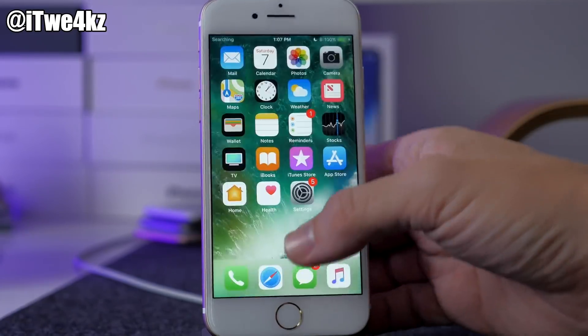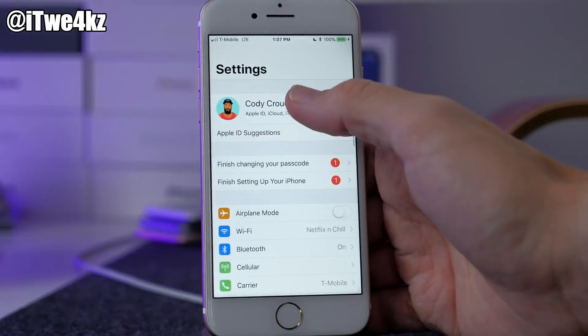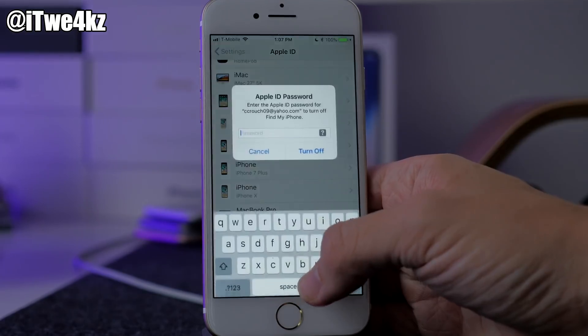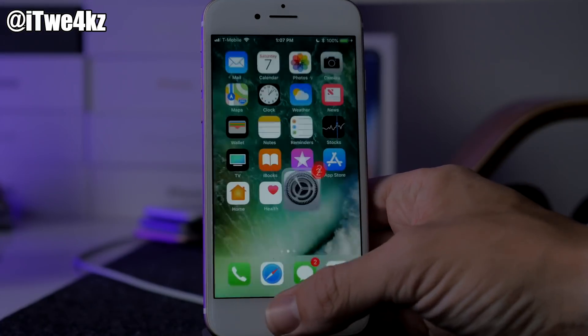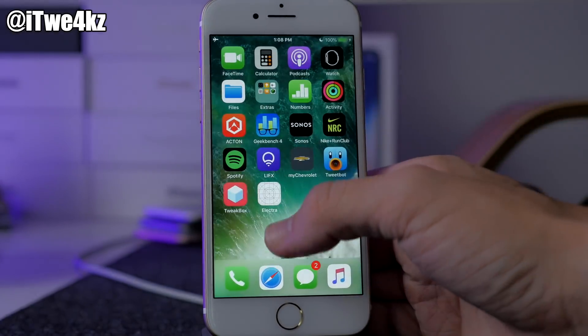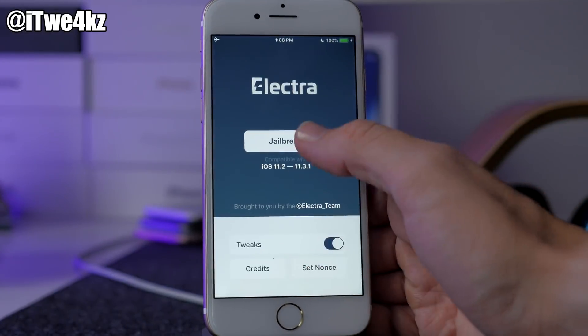Unlock the device and swipe over — okay, there's no Cydia. I'm gonna turn on Airplane Mode and I'm gonna sign out of iCloud. I know signing out of iCloud probably has absolutely nothing to do with it because Airplane Mode is enabled anyway, but I'm just gonna do it because I saw some people mentioning that they tried that and it worked.